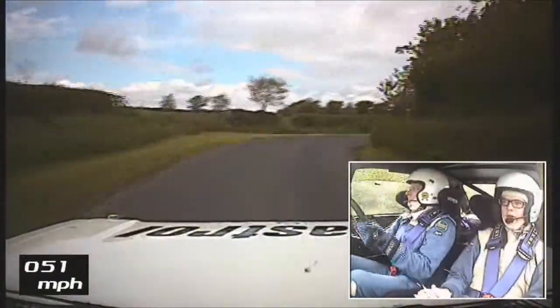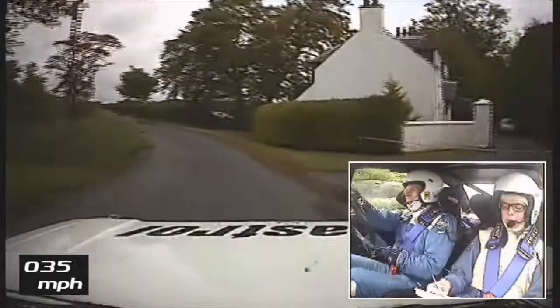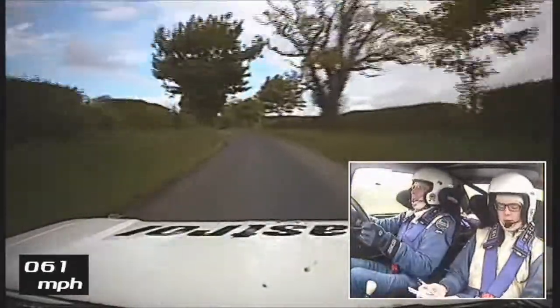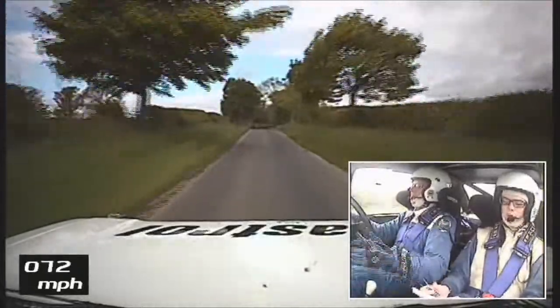Into 5 left plus. And 1 right, 1 left. 100 over small crest. 1 right. 200. 1 right. 200.